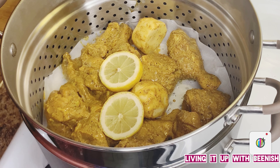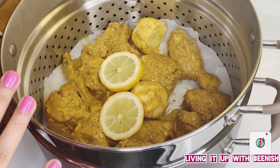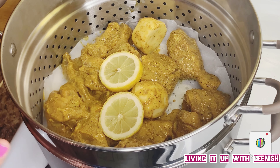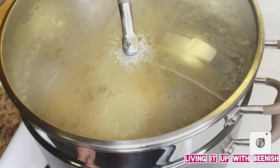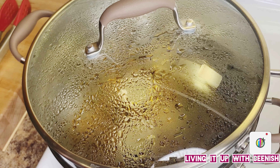It depends on the size of the chicken. Since I have a medium-sized chicken, it will be faster. I put it on high flame first, then once I put the lid on, I will reduce to low flame. Now I will cook it on low flame.